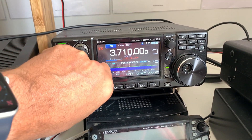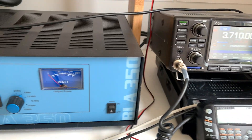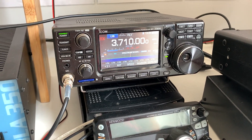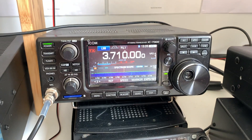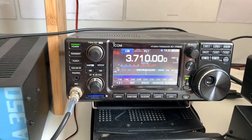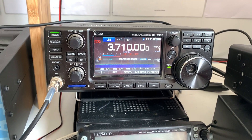Hi everyone, hope you're well. I fired up the 7300 this morning and the BLA-350 linear, thought I'd have a little tune around. I hadn't actually used the linear for a few weeks — I've been using the Kenwood because the audio on it isn't quite perfect — but anyway, I thought I'd have a go this morning.